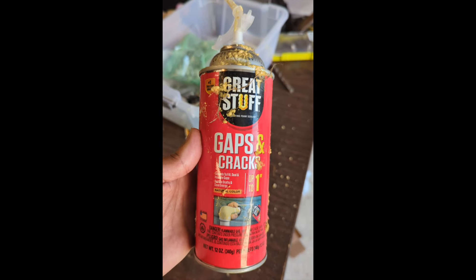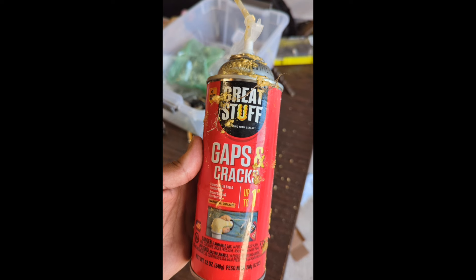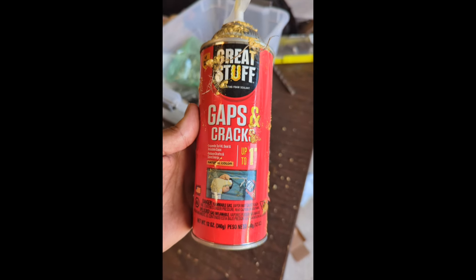This stuff right here, this thing is great. It fills up cracks, filling up all kinds of little gaps, places where you don't want water to go.